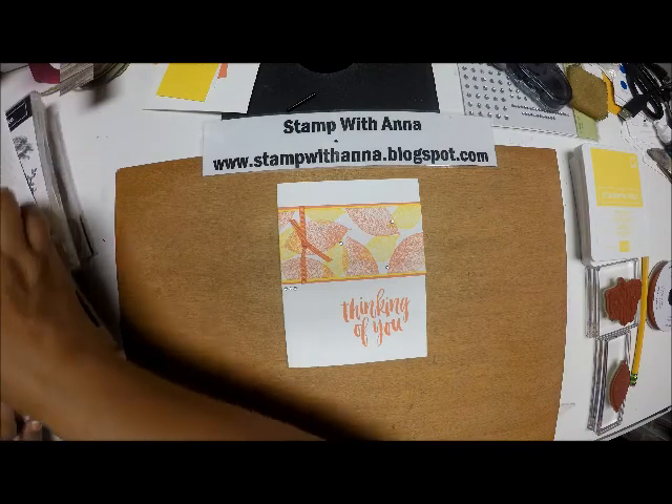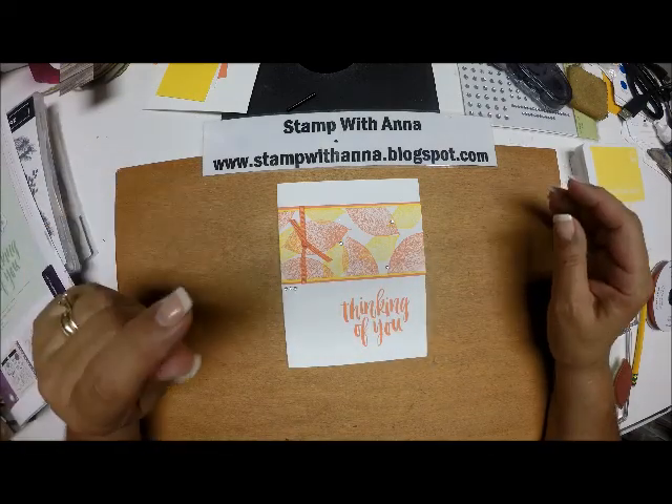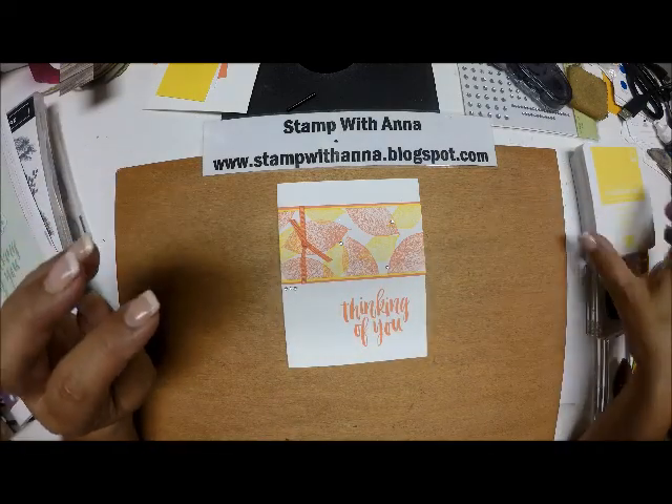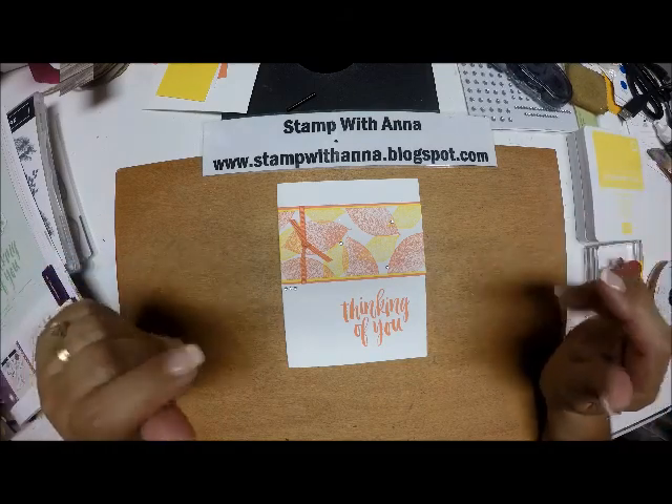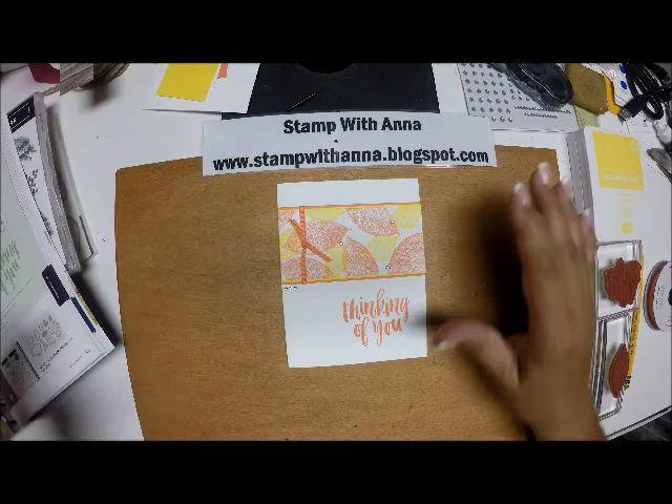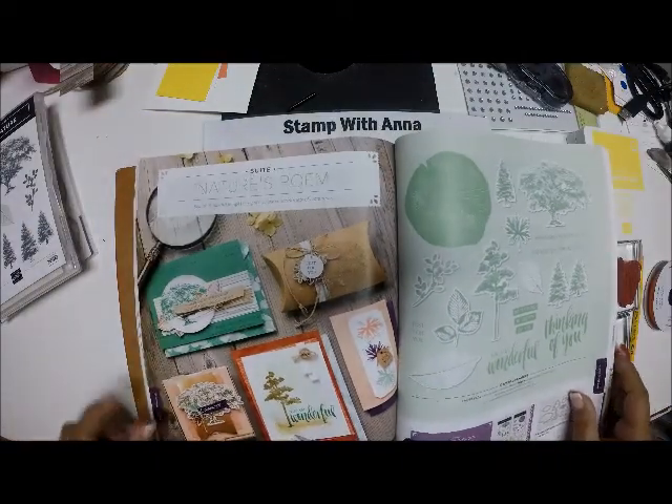I had my catalog kickoff event yesterday and we made some great cards. So today I'm going to show you one of the first ones we made, and it is from the Nature's Poem Suite.